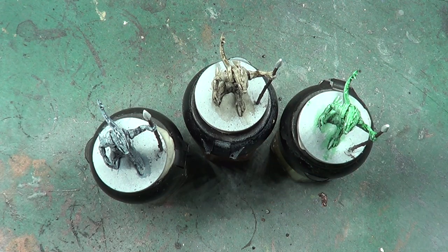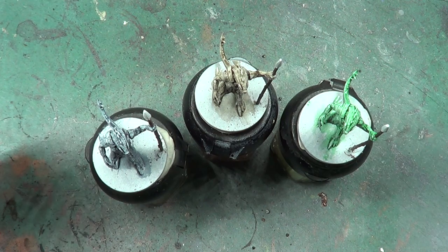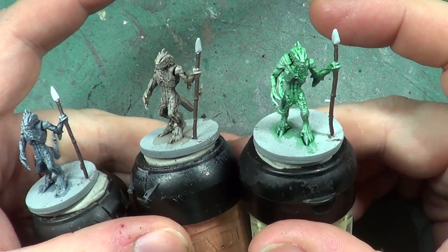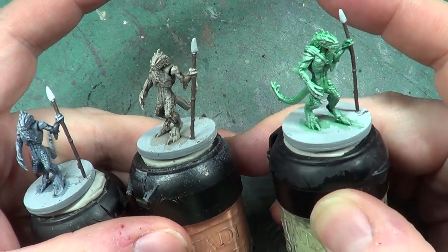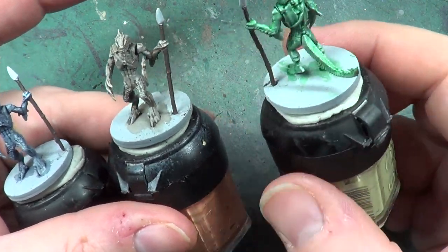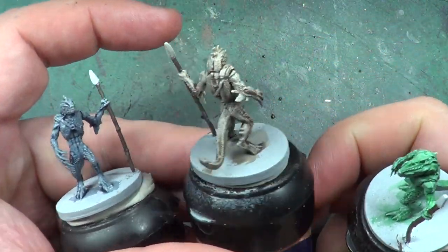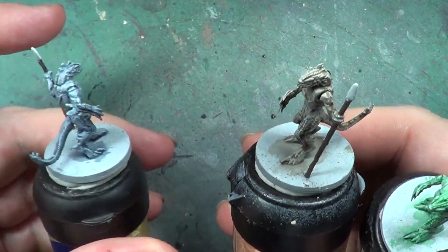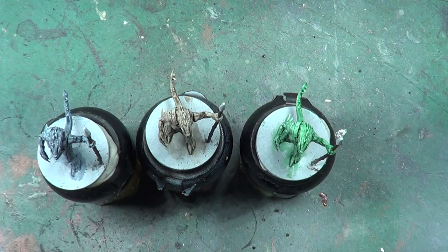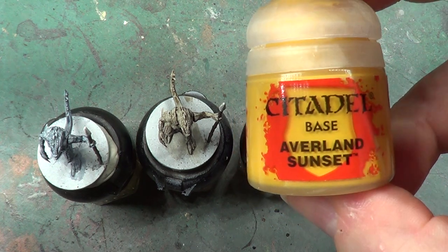Hello, I'm Warton Spires and in this video I'm going to finish off painting our troglodytes. As you can see the washes have dried quite nicely — they're quite pale, so we don't want to do them much brighter than that. But we are going to do a little bit of dry brushing, and the color I'm going to be using for dry brushing is Avaland Sunset.